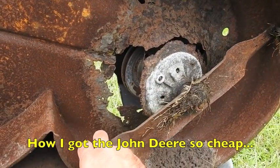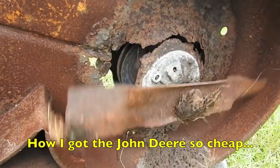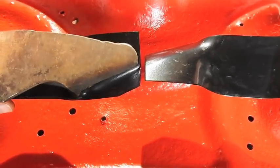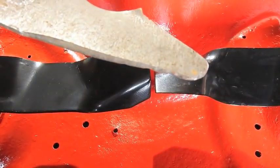Even though my deck was pretty rusty, at least we caught it before it got to be this bad. And this is a before and after of the blades — that was the cutting edge. Like a butter knife.